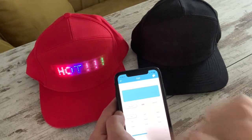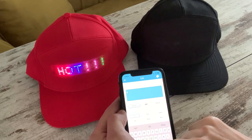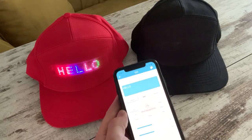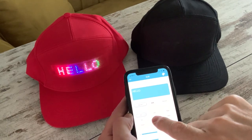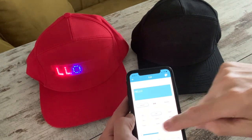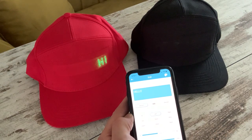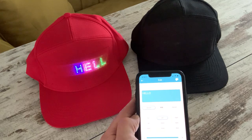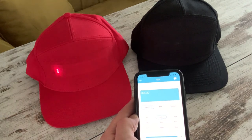Here I can change the text. At the moment it's saying 'hot' — I'll change that to uppercase 'HELLO'. If I hit the big red button, the changes go to the cap. We might want it to scroll to the left, so I hit left. At the bottom, there are two scroll bars where we can increase the rate at which the text scrolls on the cap — I've sped it up. We can also increase the brightness of the LEDs, though the brighter the LEDs, the less time the battery will last.